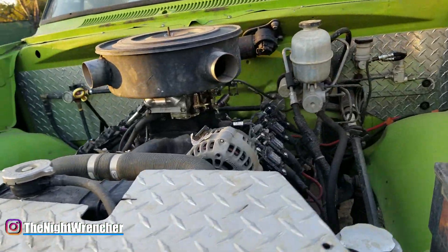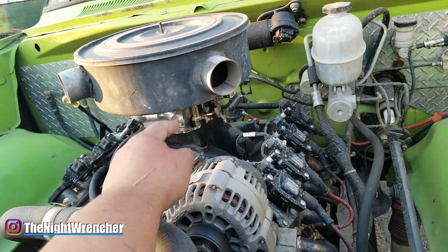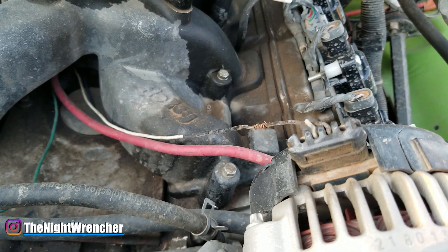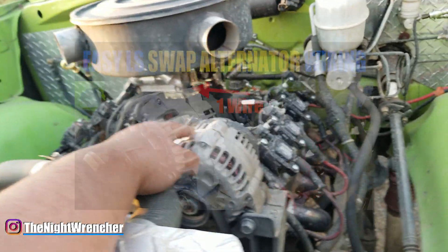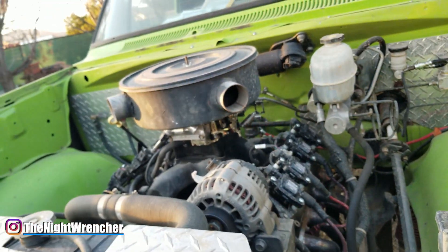Since the stock ECU is no longer part of the equation, you're going to need something to run the alternator. You're going to want to run a wire from the ignition switch that has a resistor in line, and you're going to want to plug it into the second wire from right to left right here. I have a video showing you guys how to set up your alternator for a carburetor application — link in the description.